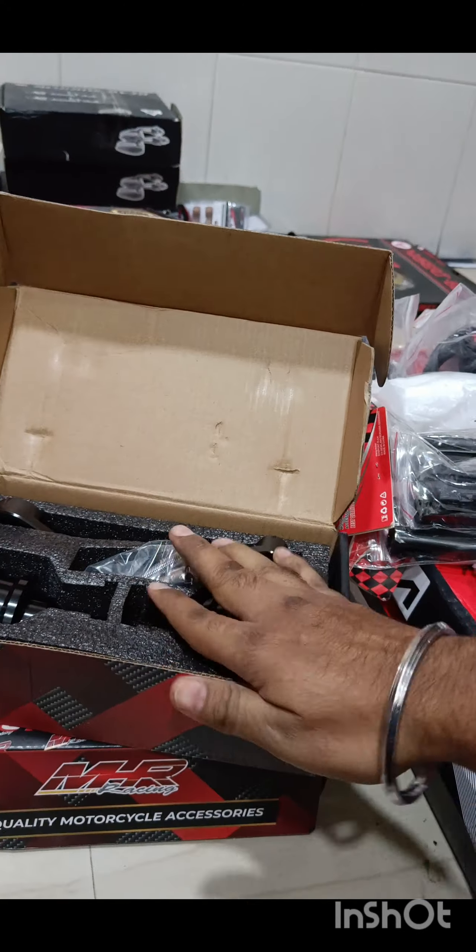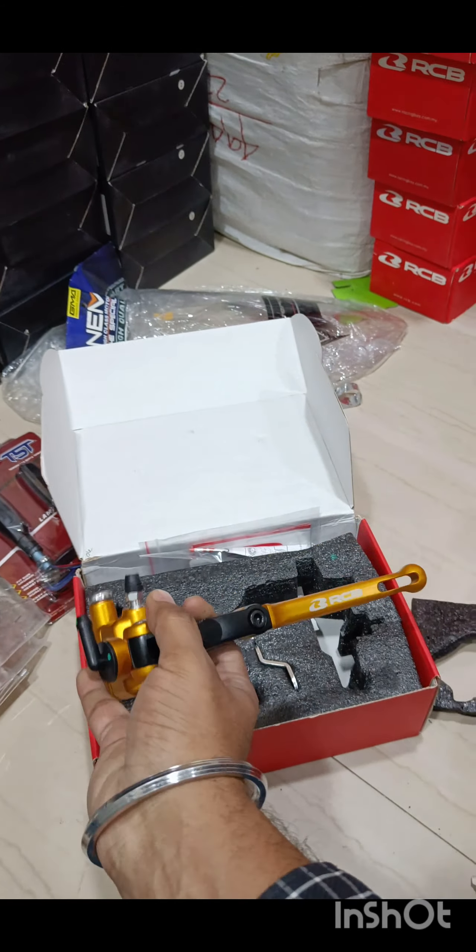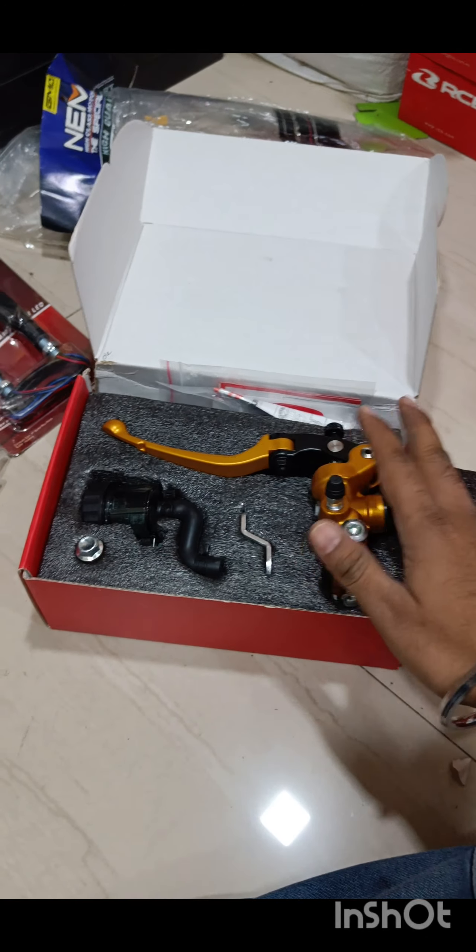Next we've got RCB calipers — two piston calipers in all colors. We've got them for the front and rear. For the rear there's a rear disc setup that custom parts provides. We've got tons of calipers and master cylinders ready. This is your gold color caliper with the S1 master cylinder with the oil canister. It's available in red, gold, and black. It comes with the canister, and the canister cap can be replaced by an RCB cap which you'll have to buy separately.